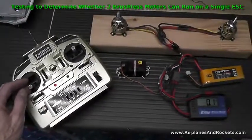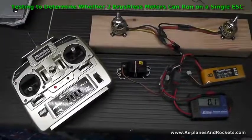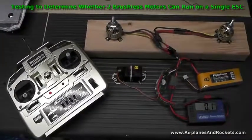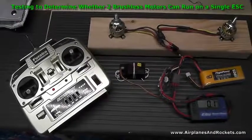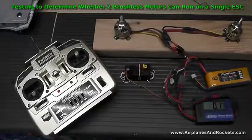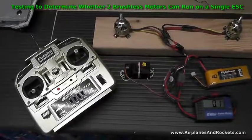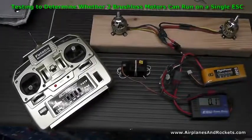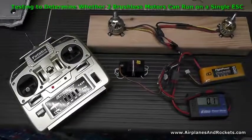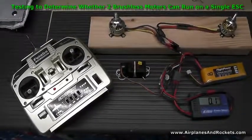I just wanted to make this little video because I did some searching on the internet trying to find out whether or not I could expect a single ESC to drive two brushless motors. I didn't think it would work, but I wanted to find out for sure, so I made this little mock-up. Looks like I'll be buying a second ESC for my DC3 model. Thanks for watching, bye.